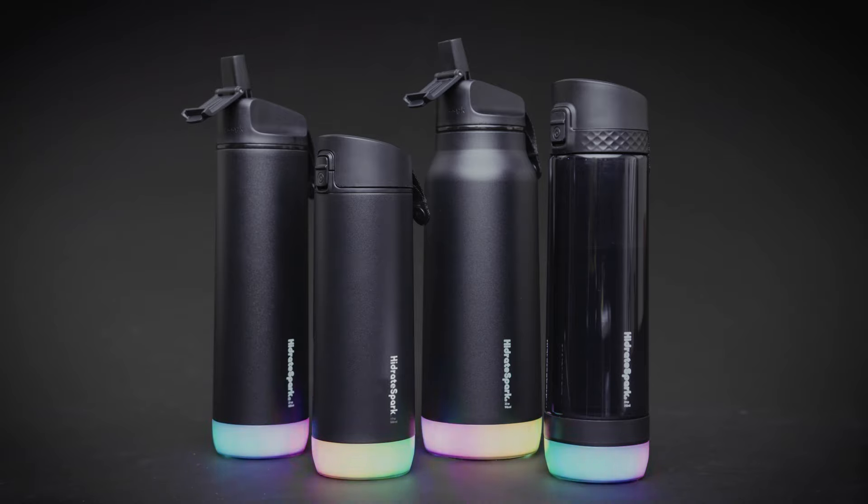In just a few simple steps, your bottle will be ready to track your water intake and improve your hydration habits. Before using your Hydrate Spark Pro for the first time, you must charge the patented sensor puck.